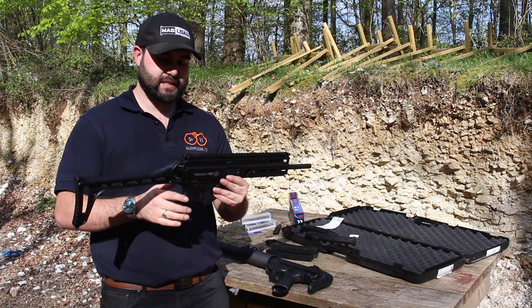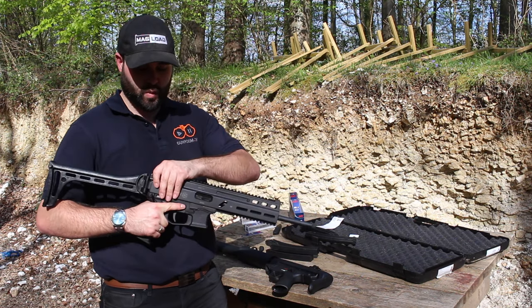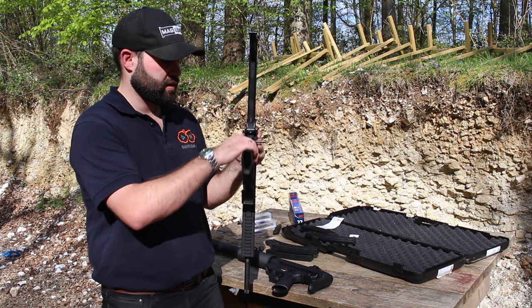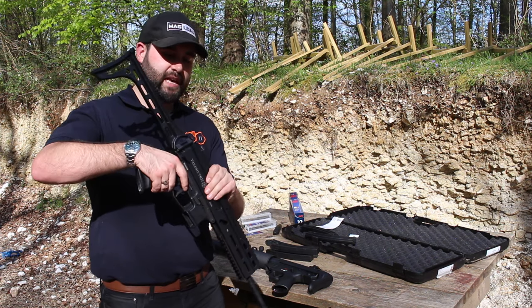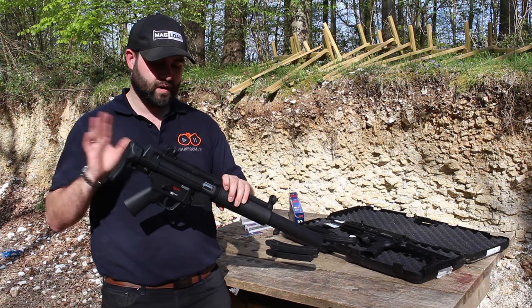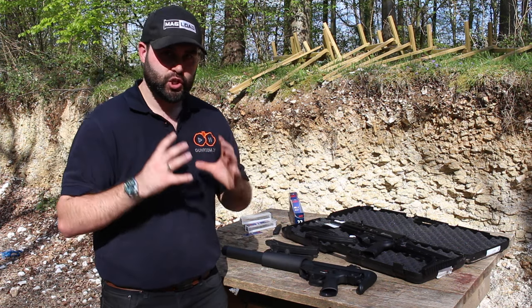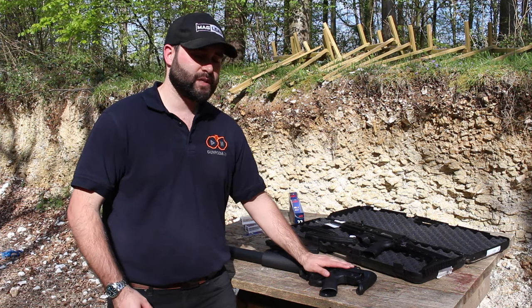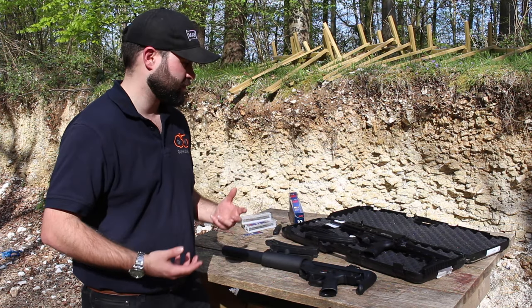One thing that really sets this gun apart from the MP5 clones — especially the Umarex ones — is how accessible and field serviceable it is. It breaks down like an AR, so you can get to all the trigger mechanisms and the bolt from the inside. The MP5 clones are notorious for being an absolute pig to clean and maintain. The trigger mechanism inside them is encased in one unit, and taking that apart would void the warranty, which has always put me off the Umarex HK clones like the 416.